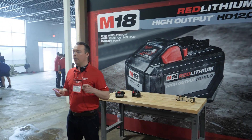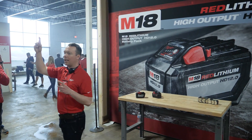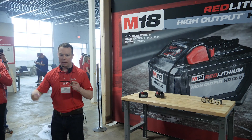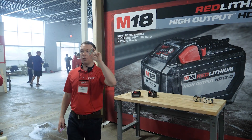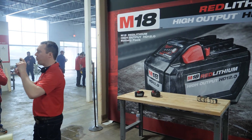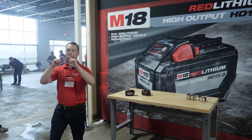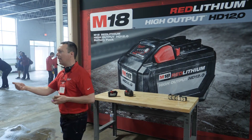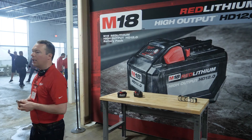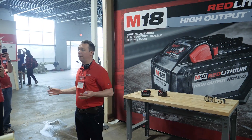The first advancement is around the cell. The last 10 years of development have been focused on the 18650 cell — essentially the size of a standard can. The high output batteries utilize a new-to-world 21700 cell, which is roughly a 45% increase in volume over what's been used in the past. That additional space allows us to advance the chemistry and mechanical design in the cell to provide something significantly more powerful than anything used before.